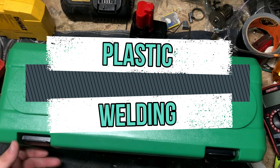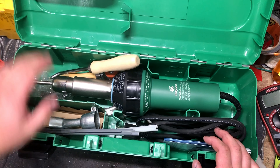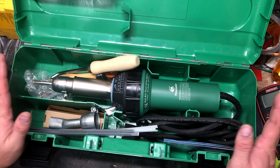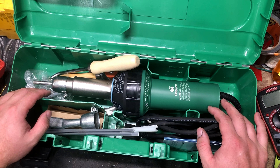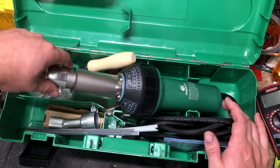All right, got a new toy here. I got a specific project in mind for this. So this is a plastic welder. I didn't really even know this was a thing until fairly recently.